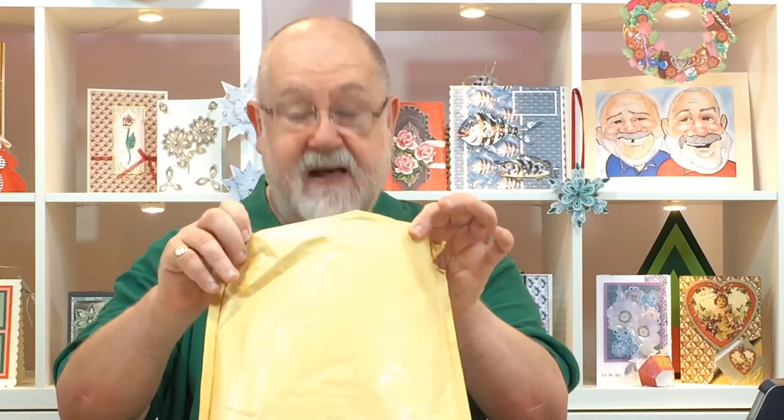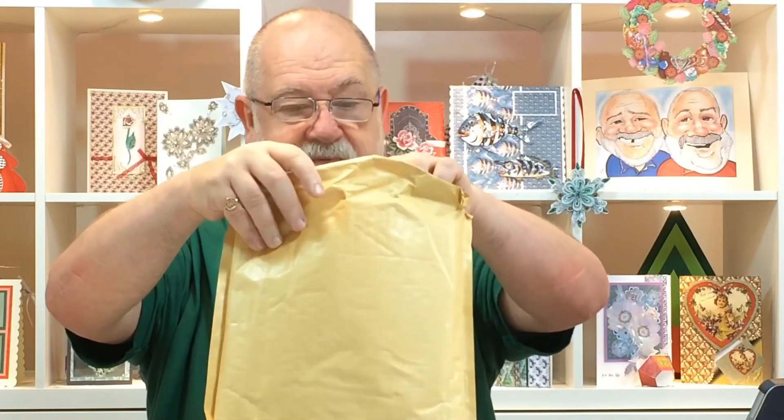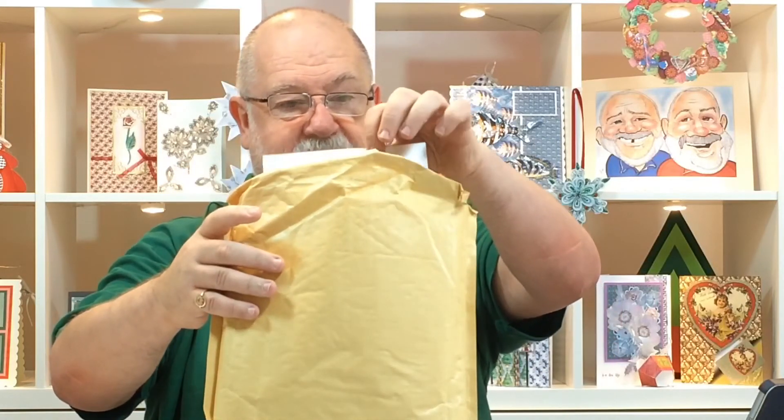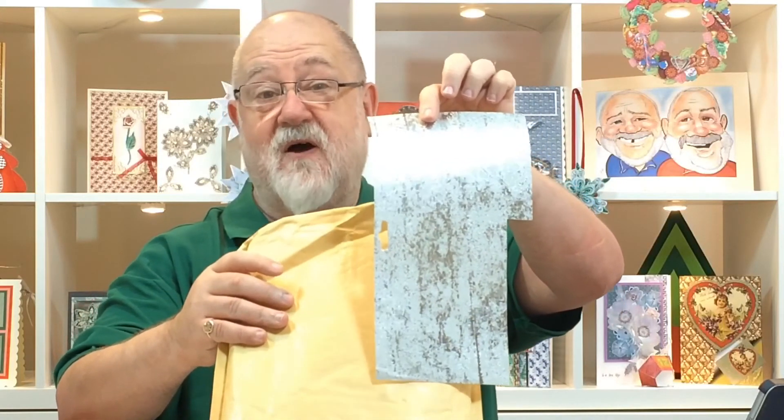Each of them will have different and varying amounts, and each of them will be very different. But this particular configuration is seven pounds and 99 pence, postage and packing paid. And I can tell you, it's absolutely stuffed. Shall I just show you just one of the items from this particular one? That's just one of the off cuts, and these envelopes are packed — but it's not just off cuts.